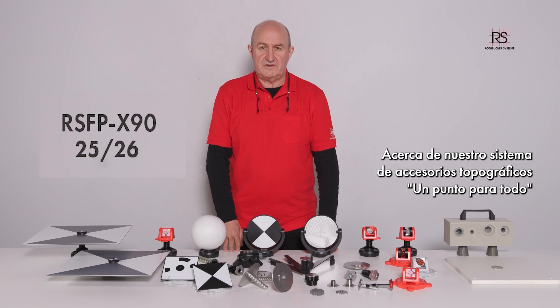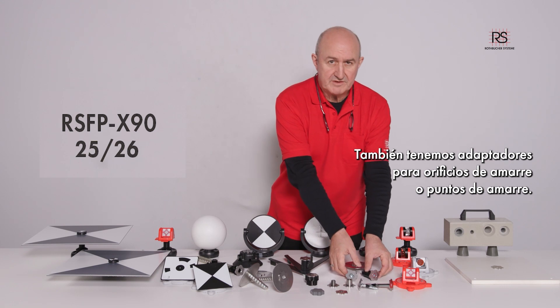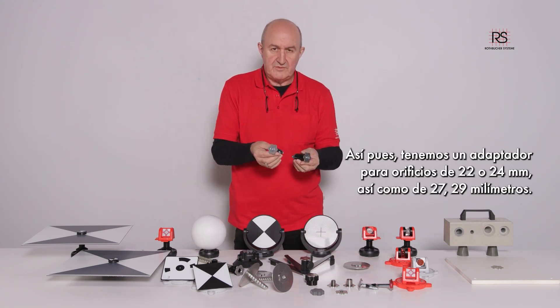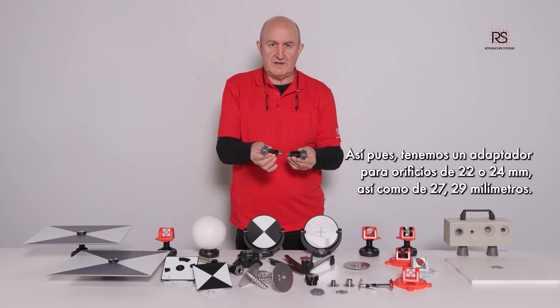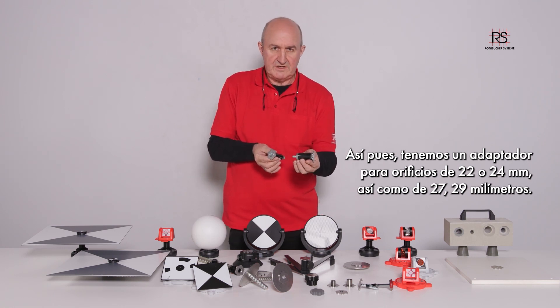For our survey accessory system, one point fits all. We offer adapters for tie holes or tie points. We have one adapter for holes of 22 or 24 millimeter and one for 27 or 29 millimeter.